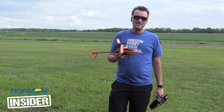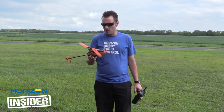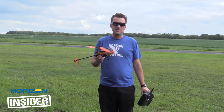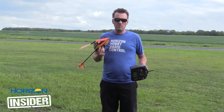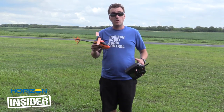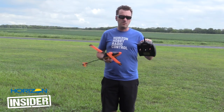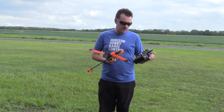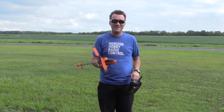Hello everyone, welcome to another edition of Horizon Insider. We are back with the Blade 230S V2. A lot of guys have been buying this as their first collective pitch helicopter, same with me. I started thinking that if you haven't really flown drones or fixed pitch helis, it's probably a good idea to give you a quick crash course on how to fly one of these. Assuming you've set it up in your radio or bought the ready-to-fly version, everything in your radio should be correct. We're going to run through things to look for on your screen and show you some tips and tricks on how to fly these.